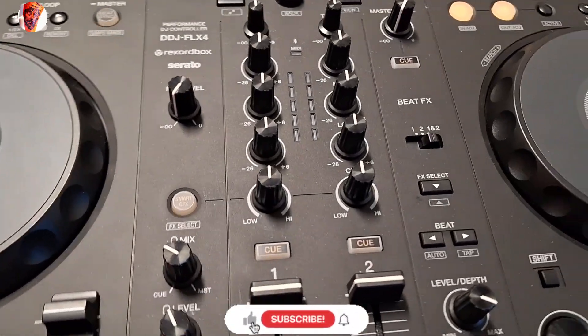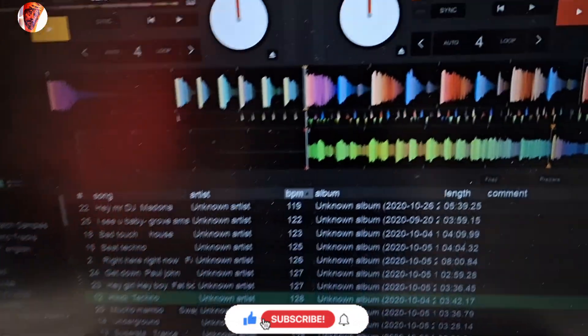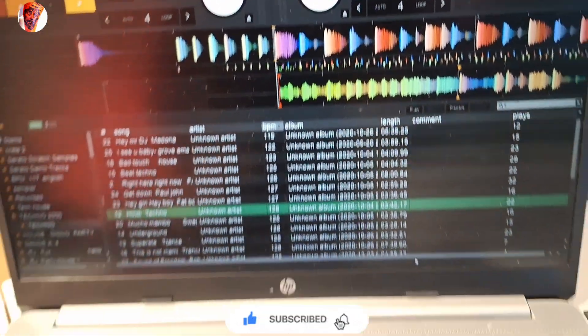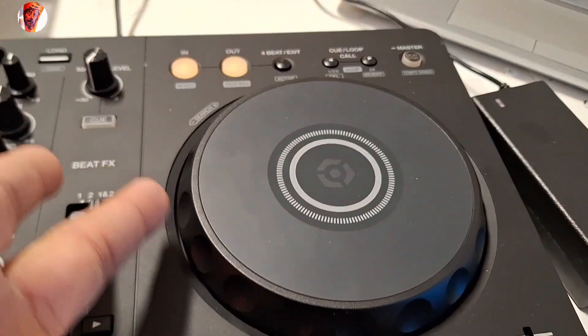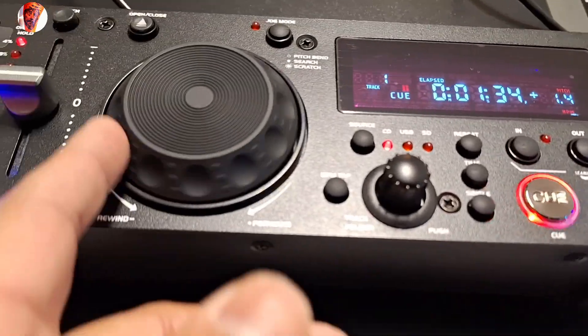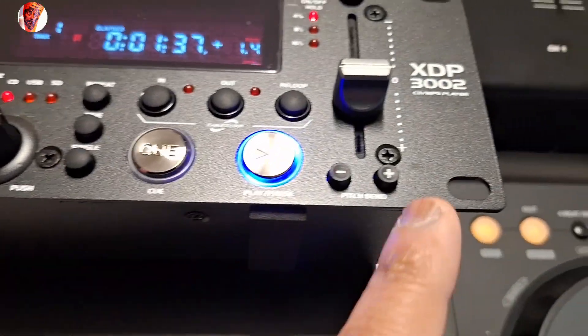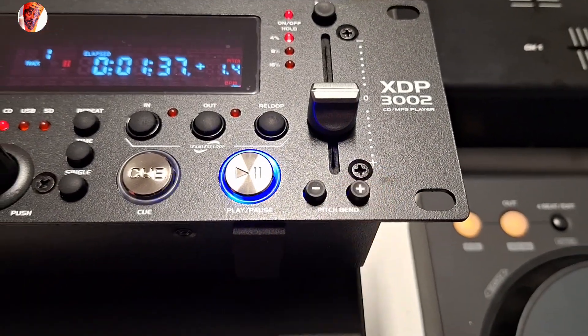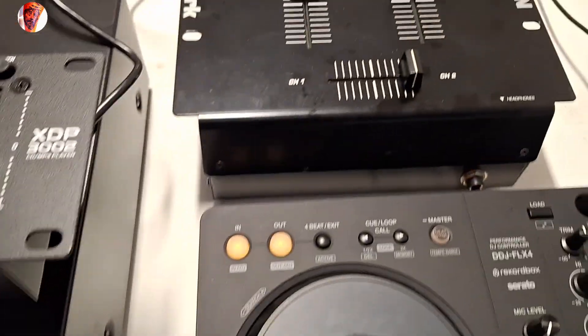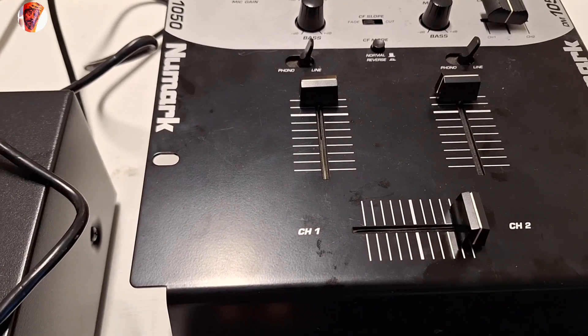When you use these controls, you can see everything that's going on. It has pitch bend — up or down — and here also. I know exactly what BPM level a track is because I trained my ear by always listening to music. That's the key. Let's now look at the mixer and I'll show you how to find the hot cue.